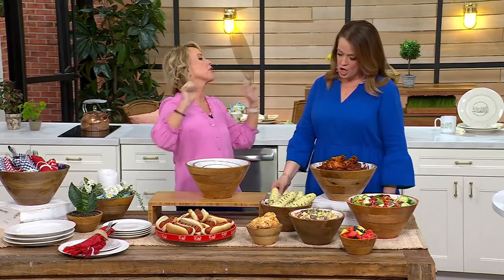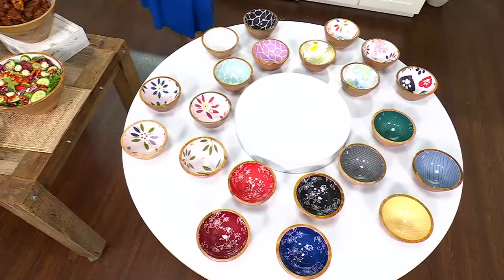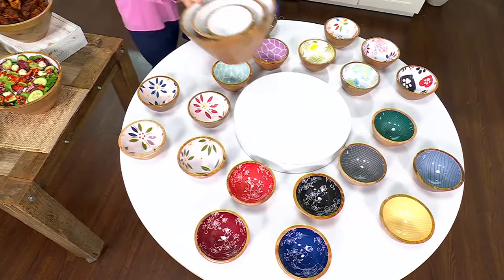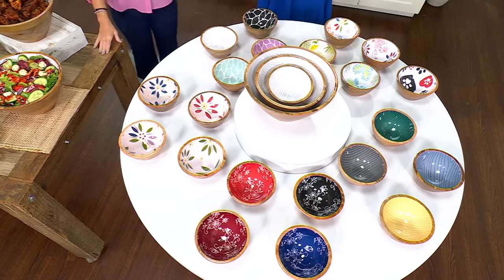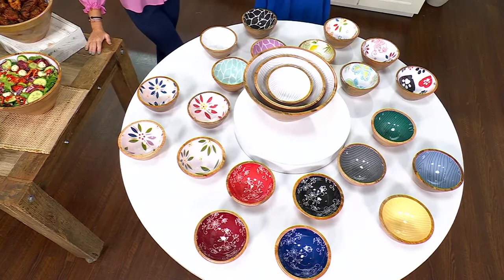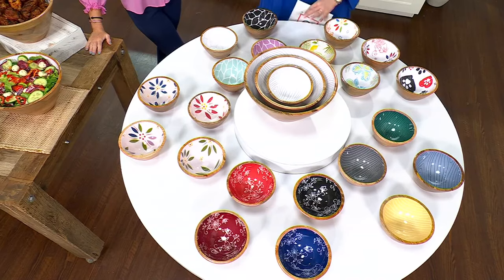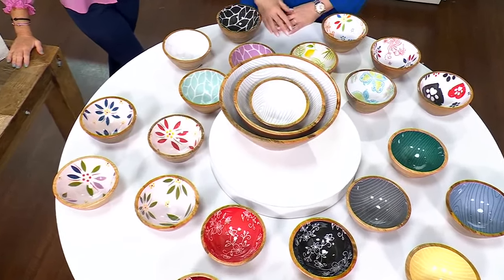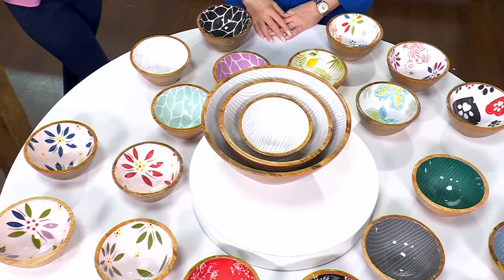We have it in a plethora of colors — 21 options. Getting the three bowls for $49.98 is a great deal, but the price and the five easy payments are gone at the end of the day. If you want the white woodland, we have 170 in stock. This is what we brought in for the season.